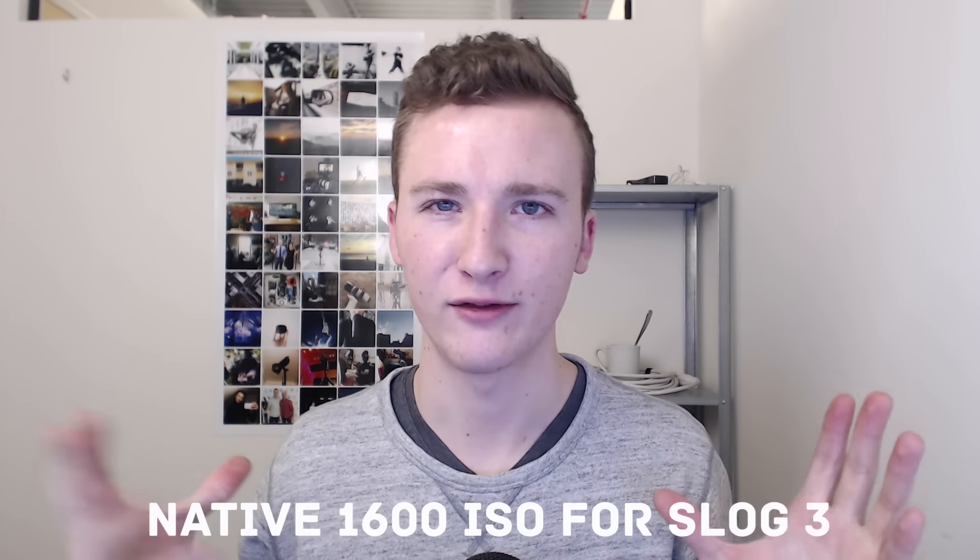Another big question everyone brings up is the 1600 ISO native setting for shooting S-Log3. I've tried a couple of different profiles and honestly, I don't see myself shooting S-Log3 for most run-and-gun stuff. I can shoot at whatever ISO with the picture profile I like. I'll probably use S-Log for slower, more controlled shoots — and at that point, if I need an ND filter, I'll have the time and energy to use one.